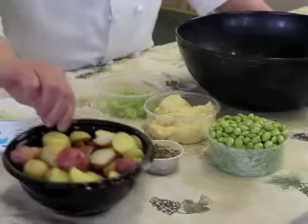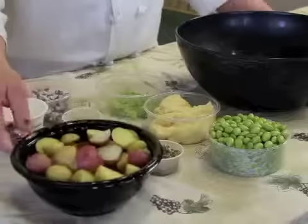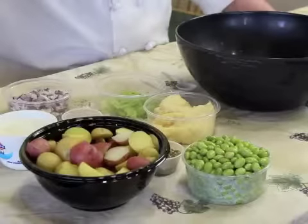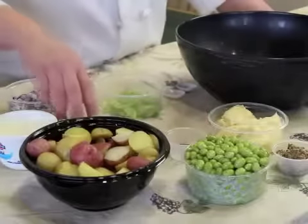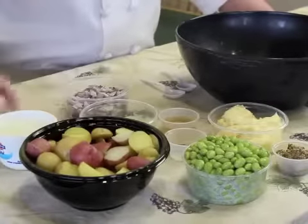We have some red bliss potatoes and Yukon Golds that I've quartered and steamed for 20 minutes until they're tender. We have the edamame beans which we've steamed and then cooled for another 5 minutes. The ingredients are mayonnaise, grainy mustard, salt and pepper, lemon juice, celery, red onion, and tarragon.